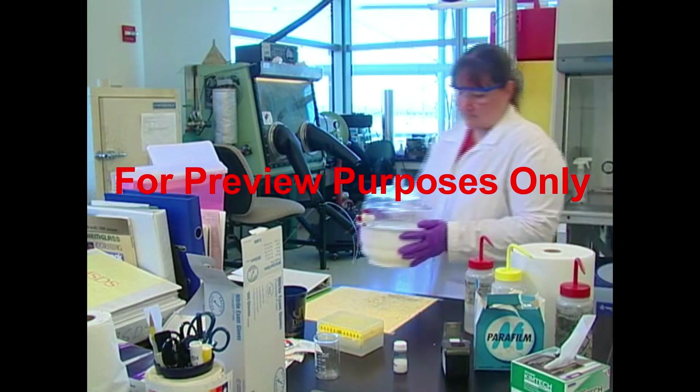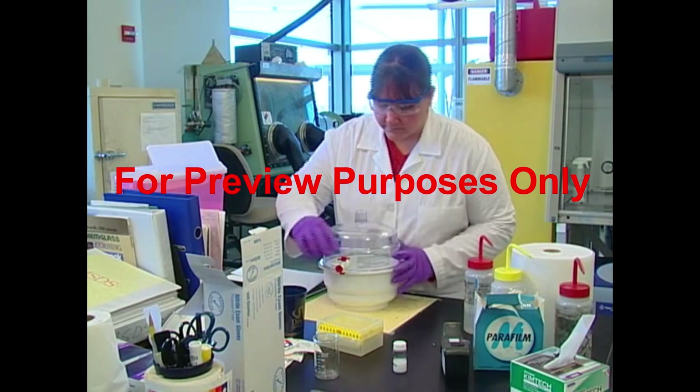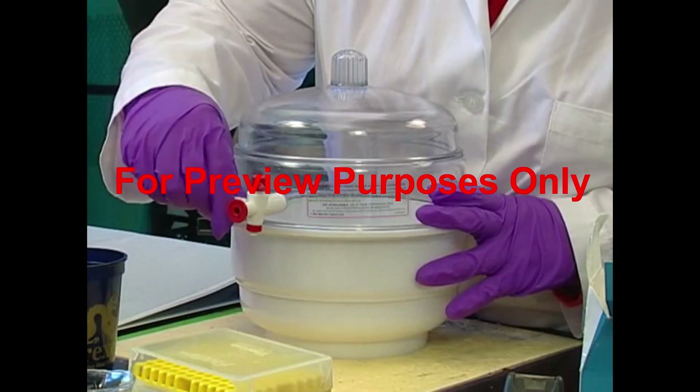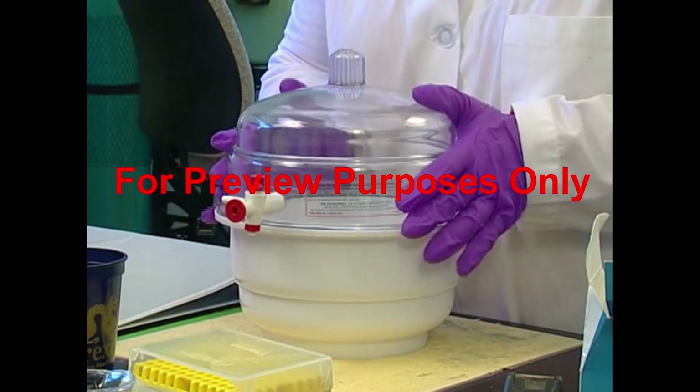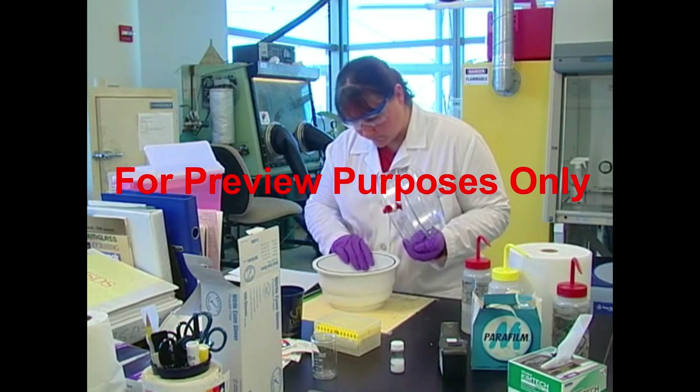One way to avoid any type of glassware accident is to replace glass with other materials. Consider using metal, plastic, or Teflon connectors and containers whenever possible. Remember, though, plastic can sometimes melt from the heat of hot plates and other heat sources.